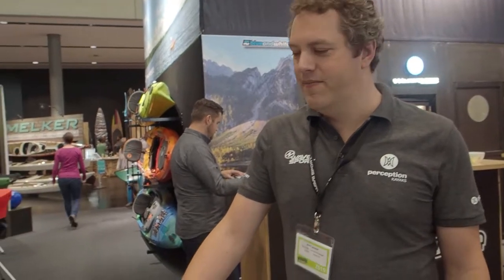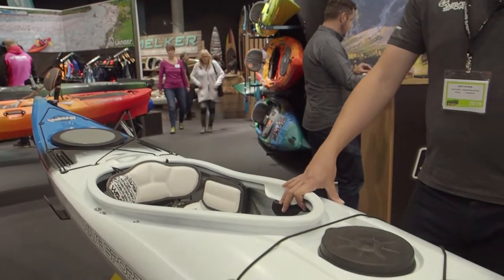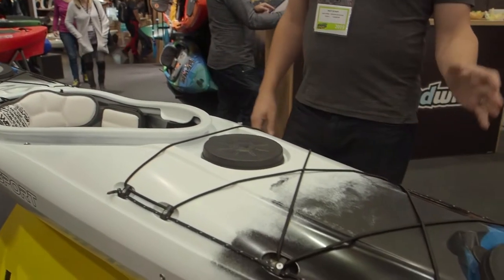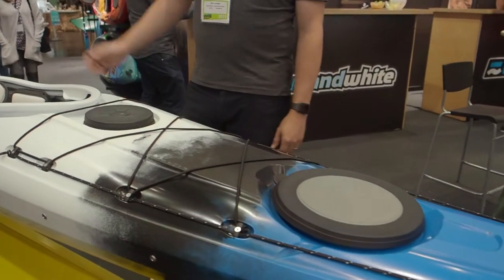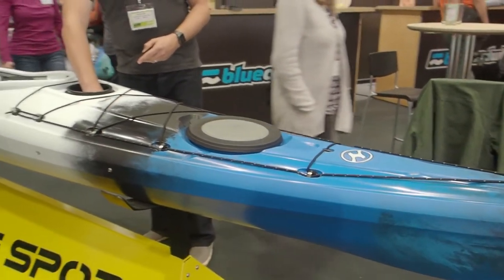Hi, I'm Matt from WaveSport and this is the WaveSport Hydra. It's a 15-foot sporty tourer. It's got three hatches — your classic front and back hatch, as well as an easy access deck pod hatch here.